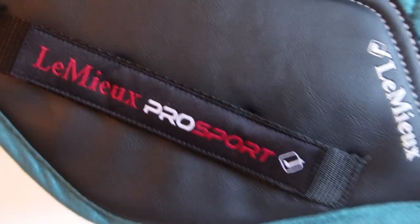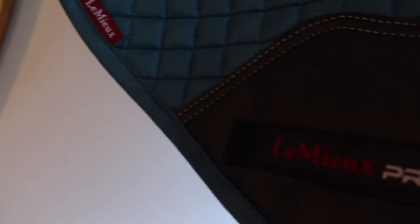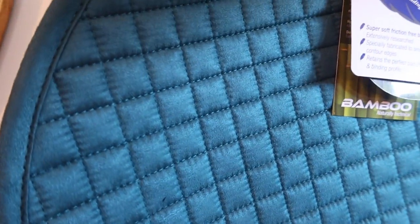The next item is very exciting — it is a LeMieux saddle pad! This is the first ever LeMieux saddle pad that I've owned and I was super excited when this came. It's got the really nice bamboo inside and the leather girth strap. This is the peacock color in size full in the CC or jumping shape. I was just super excited to get this because I had no idea what it would feel like, and I've been wanting a LeMieux saddle pad for quite a while.